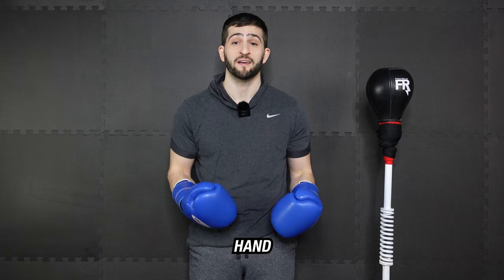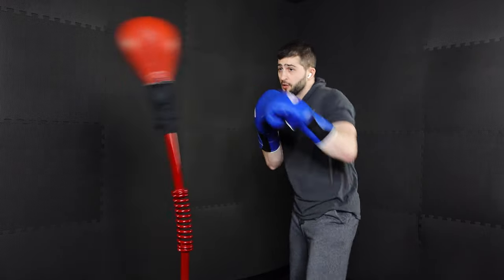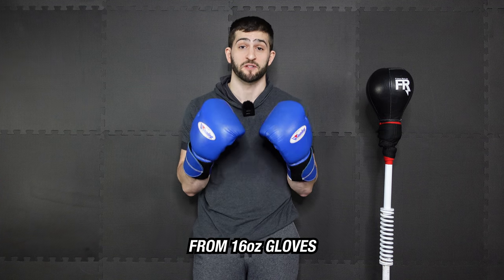With the 16-ounce, the first thing we love is that you're getting the most hand and wrist protection. If you're new to boxing training or using a reflex bag for the first time, you're going to see just how hard it is to hit a moving target. You're going to be missing, hitting your bag awkward, and sometimes missing and hitting the bar underneath. So if you're new, protecting your hands and reducing the risk of injury is of utmost importance, and you really can't compete with the hand and wrist protection that you get from 16-ounce gloves.